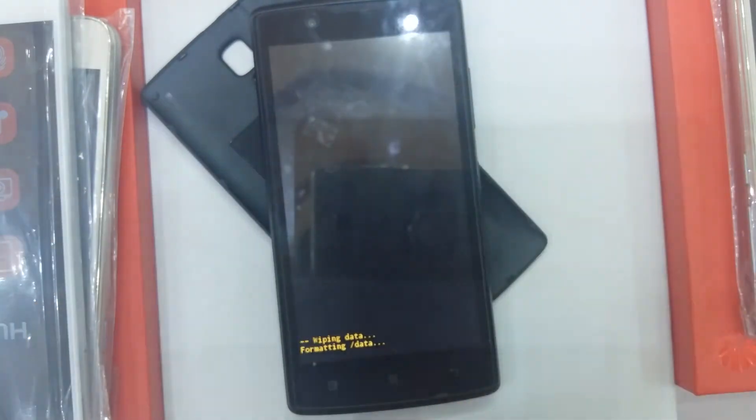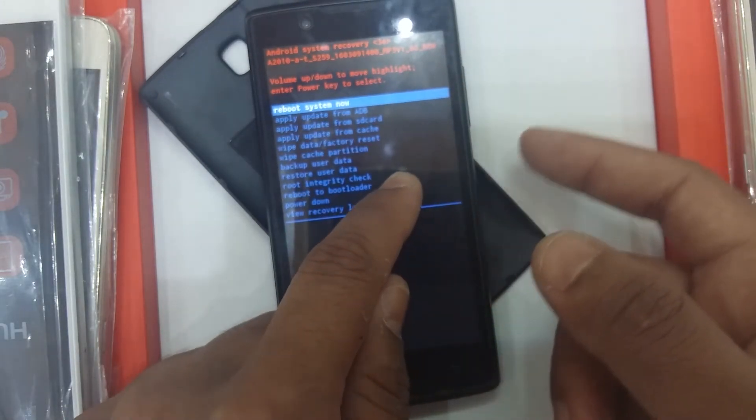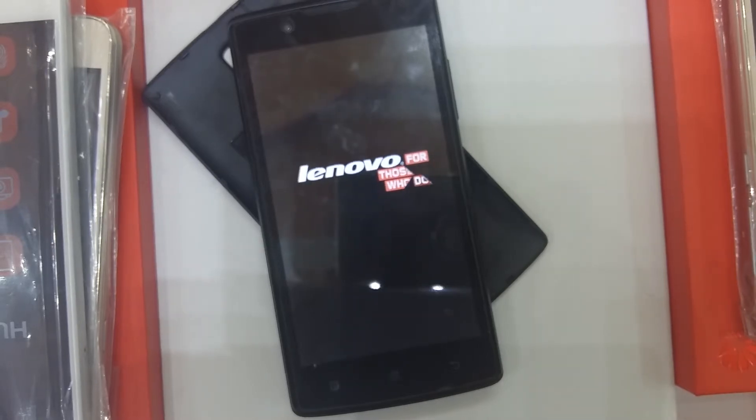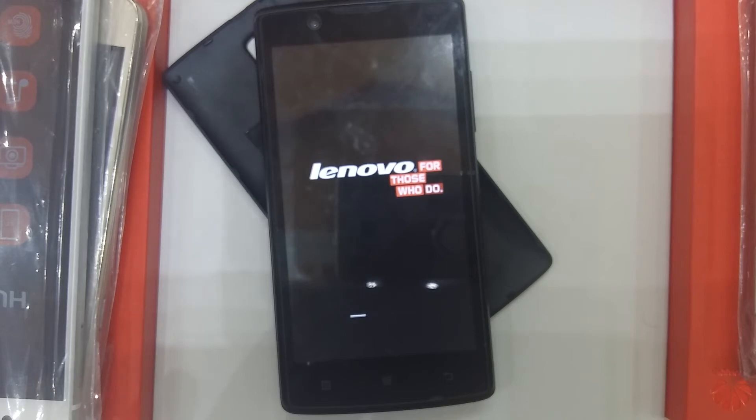Wait and see — now wiping data, formatting data. This mobile will reset within five to ten minutes. Just wait, no tension.